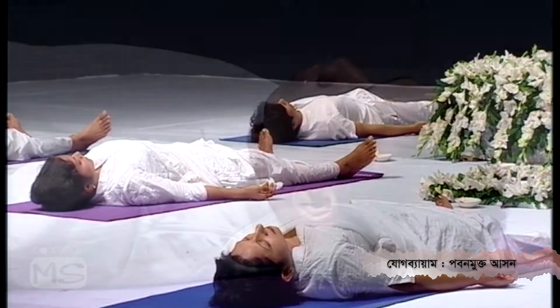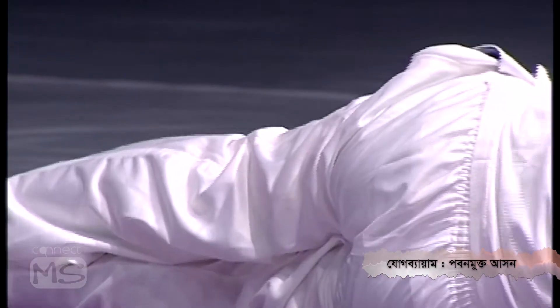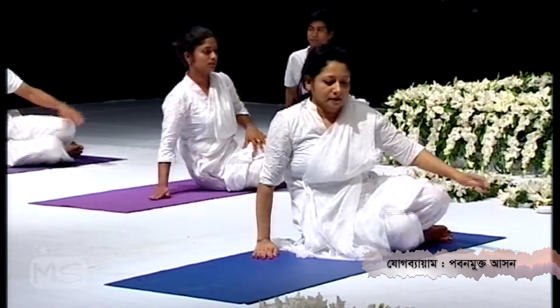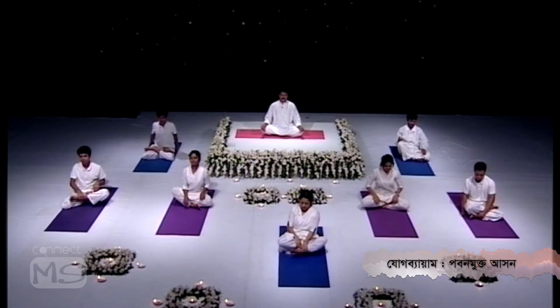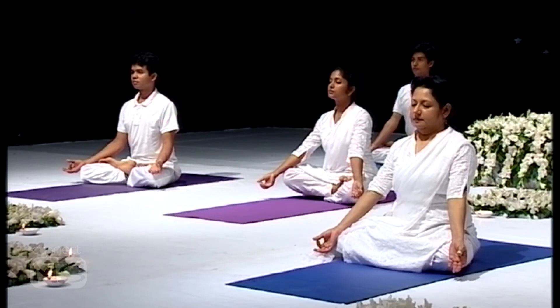Now turn your body to the right side, stay here for a couple of seconds, and then take a sitting position. Be seated in any comfortable meditative pose. We are going to end this Pavan Muktasana. Thank you.